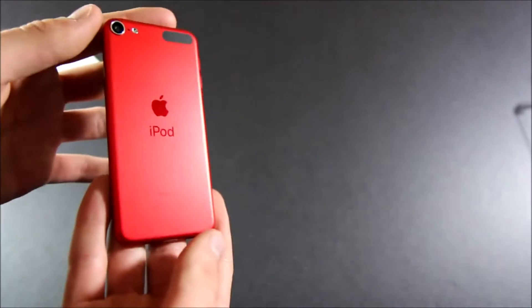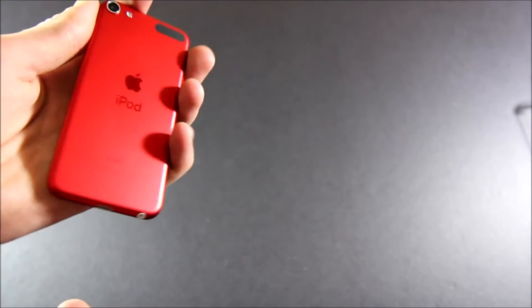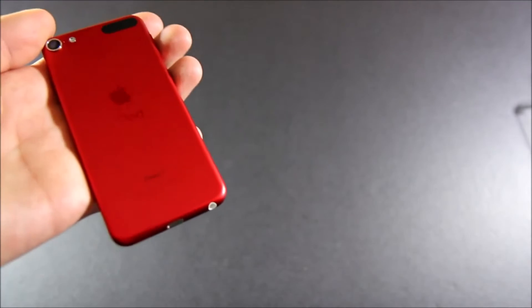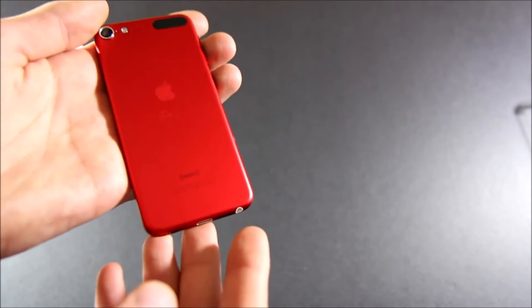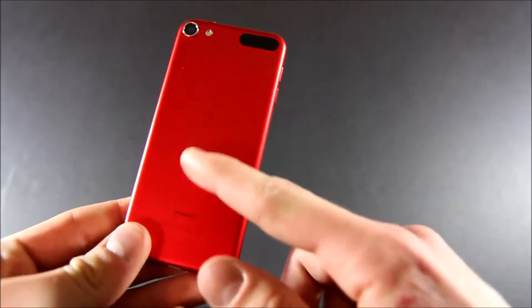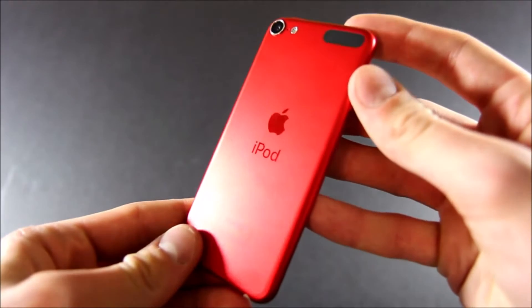This looks exactly the same as the 6th generation, and pretty much the 5th generation. The only difference you'd be able to tell between the 6th and 7th generation is we no longer have the FCC labels on the bottom, keeping up with newer Apple products. The only other cosmetic change is the iPod font, which now matches the iPhone 7 and newer devices.